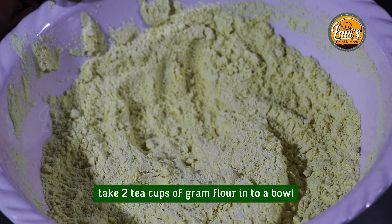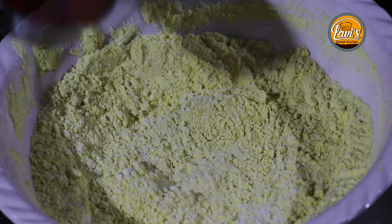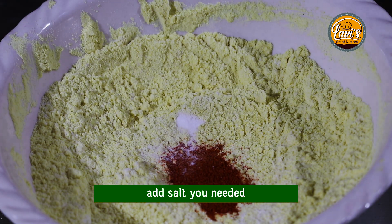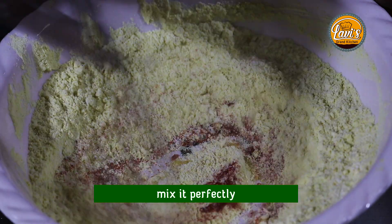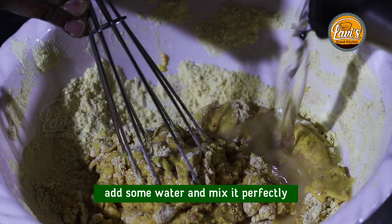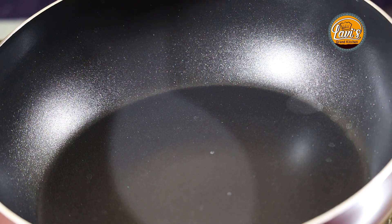Now let's put 2 tablespoons of salt in the bowl. Then we need to cut the egg and put it in the oil.